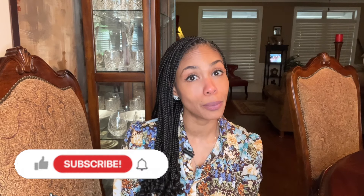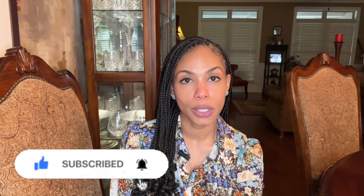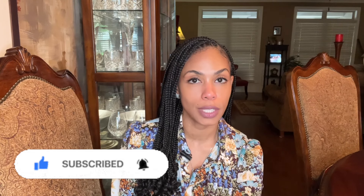Hey everyone, I'm Sabrina. My channel is The Hopeful Minimalist. It's a safe space for handbag admiration, so if you are a lover of handbags the way I am, please consider subscribing. Don't forget to hit the notification bell so that you'll be notified whenever I post a new video.